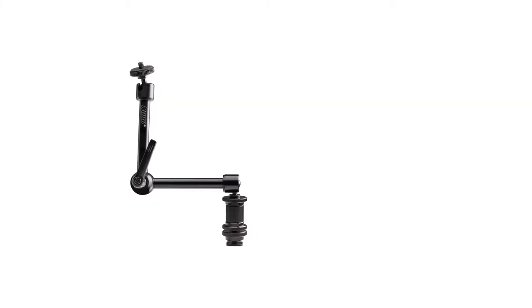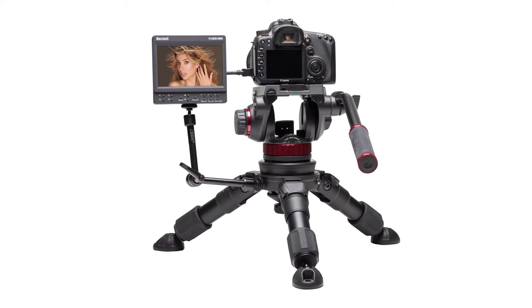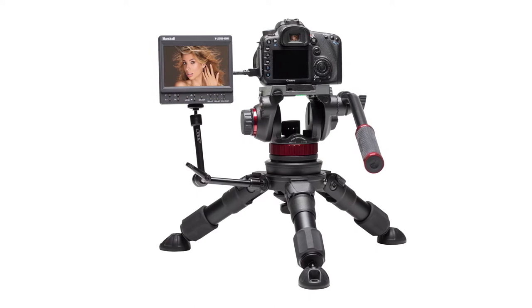Hello and welcome to this short video on a vision arm with Kolchoo. The vision arm is designed primarily to support field monitors, both on DSLRs and professional video cameras. Vision arms are also known as rally arms, cine arms, or Noga arms.